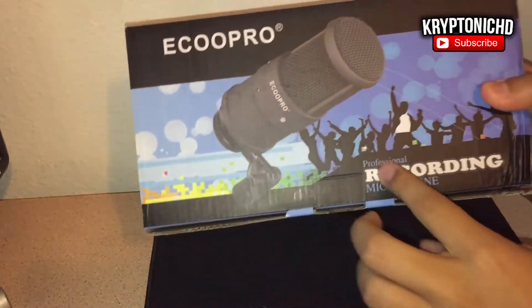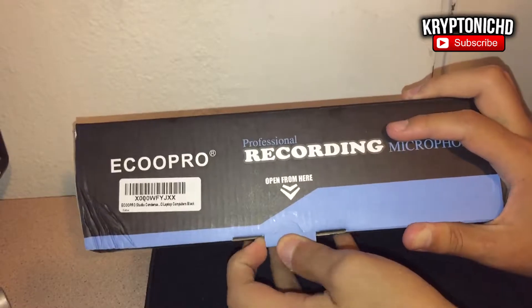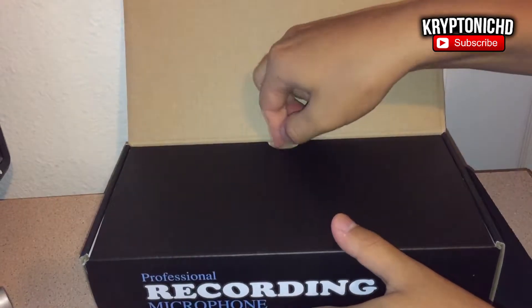This is a condenser microphone, like any other microphone I've reviewed. You guys have seen my top two microphones for gaming and YouTube, and this was definitely one of those microphones that could have been up there, but it wasn't because at the time I didn't have it.